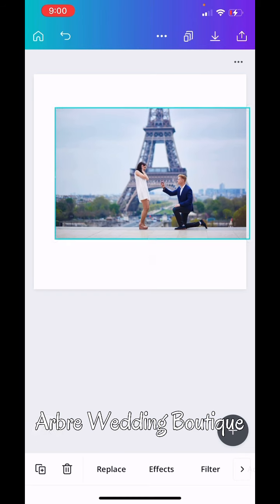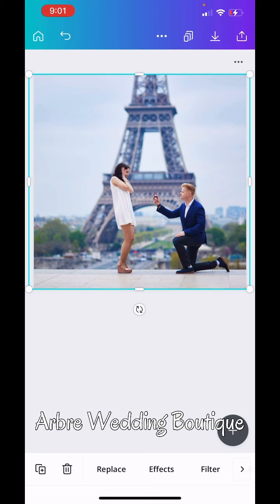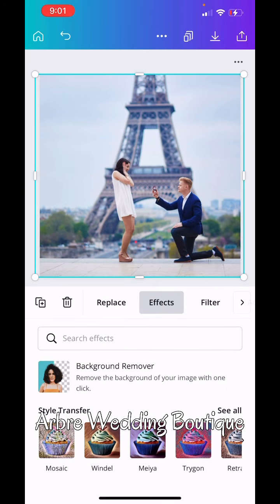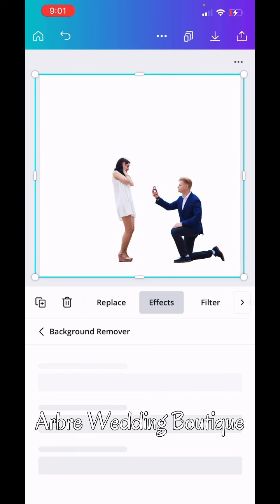I'm literally going to take this picture and I'm going to remove the background. In this instance, you will use a picture that you've already taken. You can invest in a tripod or you can see yourself propping your phone up on different stuff and just using the timer. If you have a picture like this, go to effects, hit background remover, give it a couple seconds to remove the background. And there you have it.